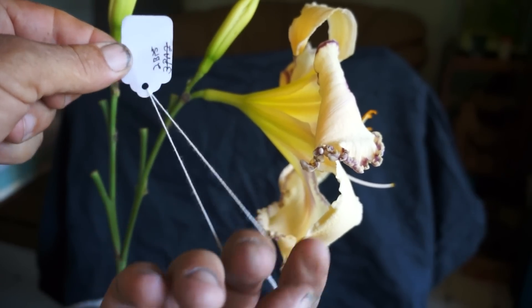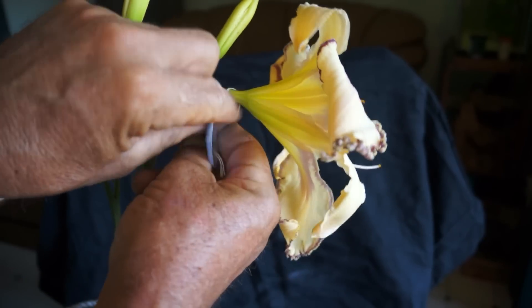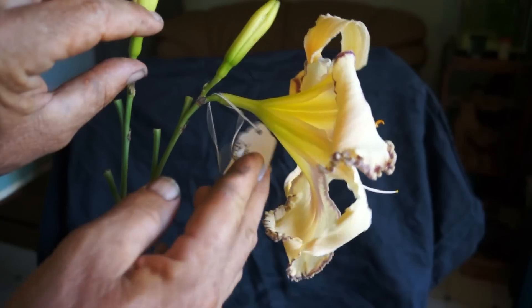Move the string to the knots at the very end, put it through the bloom, tuck it through.